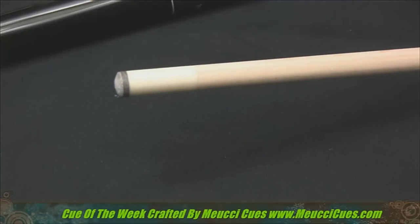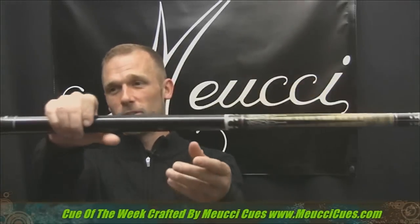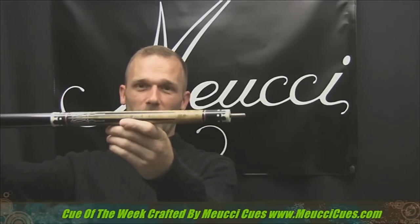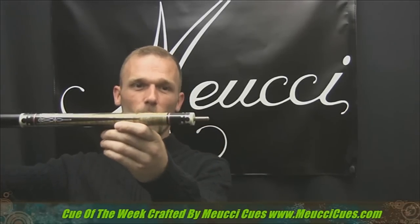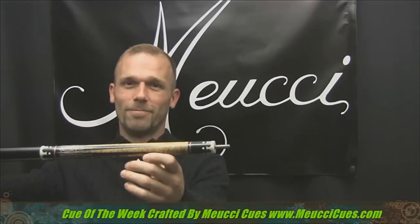This Q is off the chains. So again, if you want to play like a king, get this 21st century King's Crown Q. I'm going to have to delay shipping these back to Bob for a while. Get yours today at MuciQs.com. Thanks everybody.